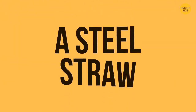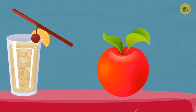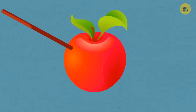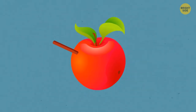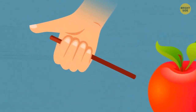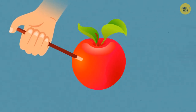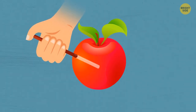A Steel Straw. A flimsy plastic straw can pierce deep into a potato or an apple. The audience wonders why it doesn't bend or break. This trick is so simple you can repeat it: grasp the straw so that your dominant thumb caps its end. This traps air inside — once the straw meets the hard surface of a fruit or vegetable, it stiffens and becomes hard enough to pierce through. Once you let go of the straw, it becomes flexible again.